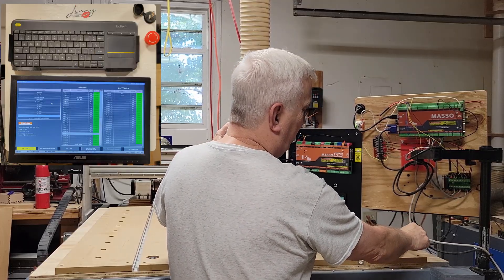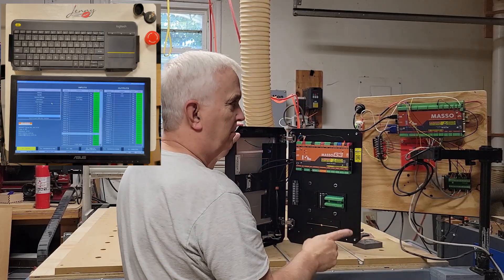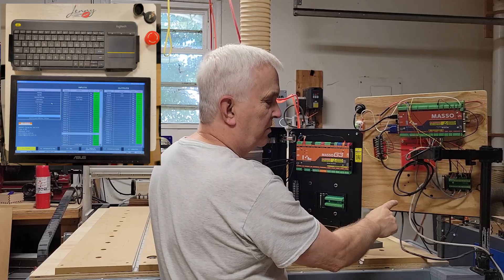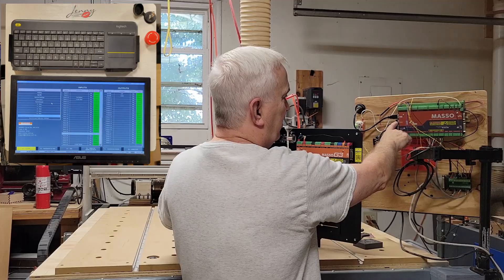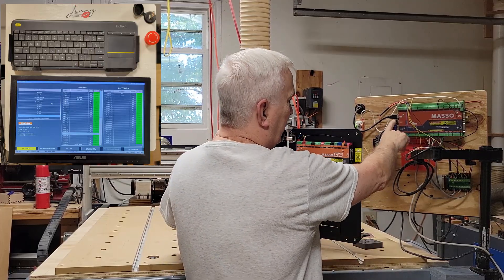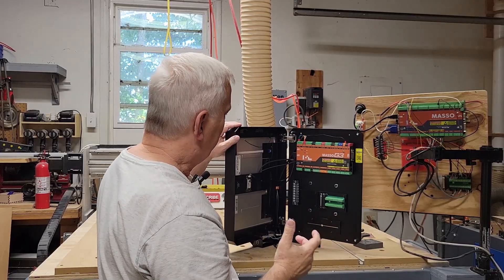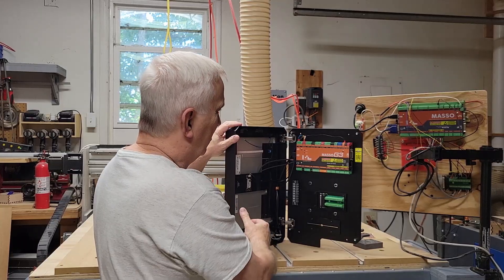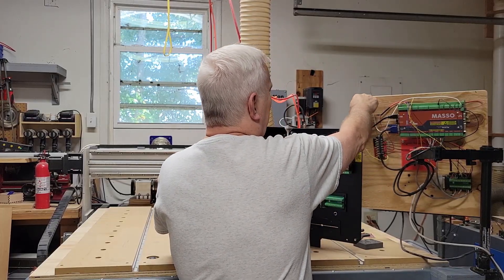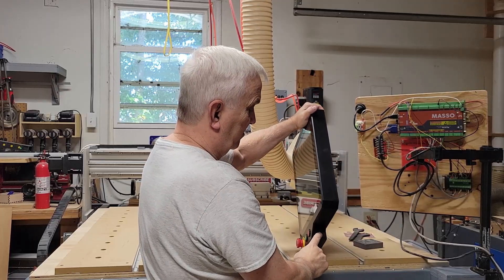I also have a power cable going to the monitor, and since my monitor — even though it's a touch screen — wasn't compatible with the old controller, I had a Bluetooth keyboard and mouse pad set up. I won't be needing that anymore because this G3 has a touch screen monitor already built in. I also won't need the USB extension cable since the G3 has USB already set up right there.